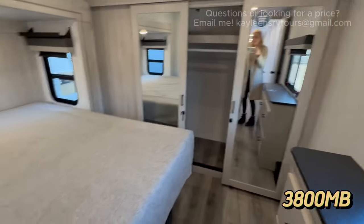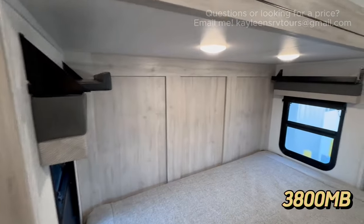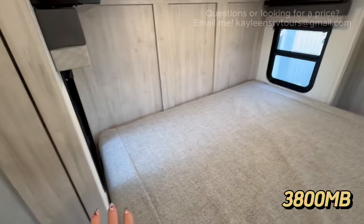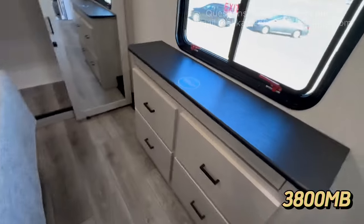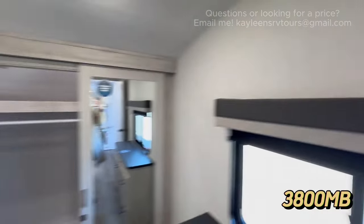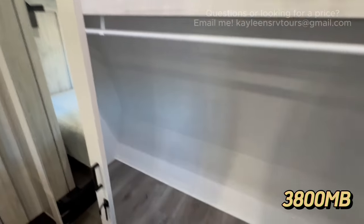Finally, for the 3800 MB, we're moving into the front bedroom. You've got a second AC up here and a king bed on a slide. One thing I love: the side tables are mounted up high rather than low, so you won't hit your head — and they have USB hookups for charging phones. You've got windows on each side of the bed, storage drawers, a spot for a TV, and in front, a closet with a mirror. Inside there's washer/dryer prep on board and a hanging rack — great for full-time or most-of-the-time living.